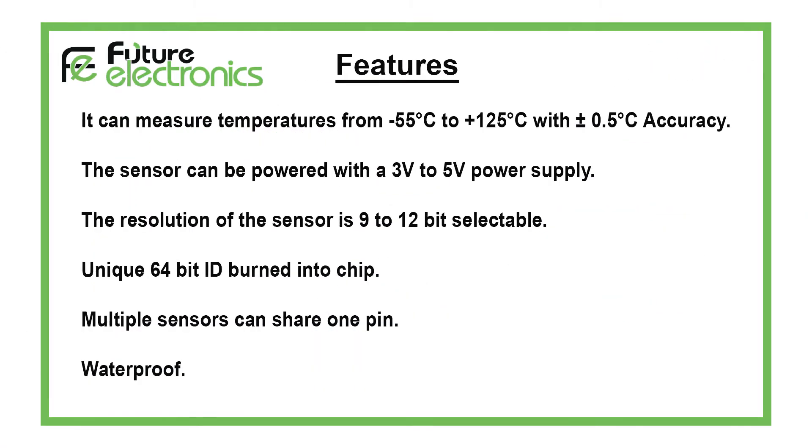Waterproof Temperature Sensor Features: The sensor can measure temperatures from minus 55 degrees Celsius to plus 125 degrees Celsius, with plus or minus half a degree Celsius accuracy. The sensor can be powered with a 3 volts to 5 volts power supply. The resolution of the sensor is 9 to 12 bit selectable.